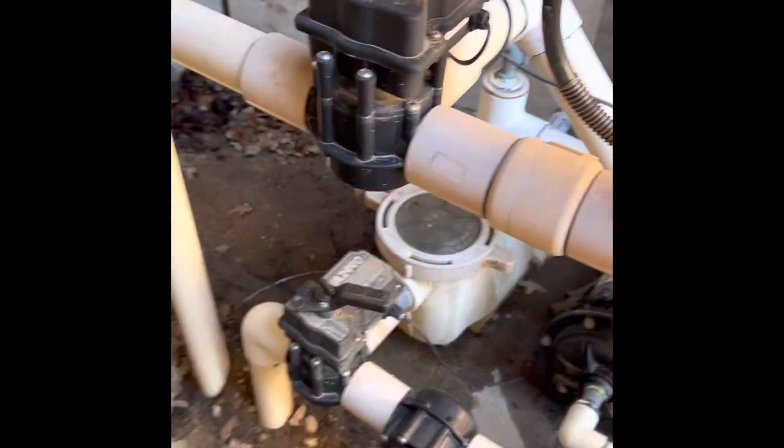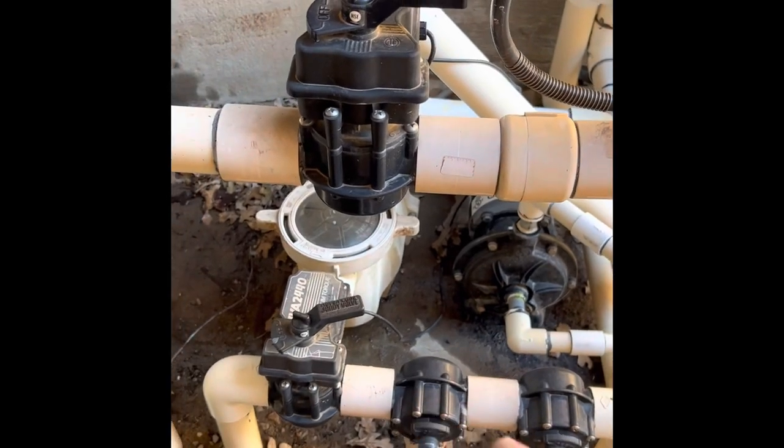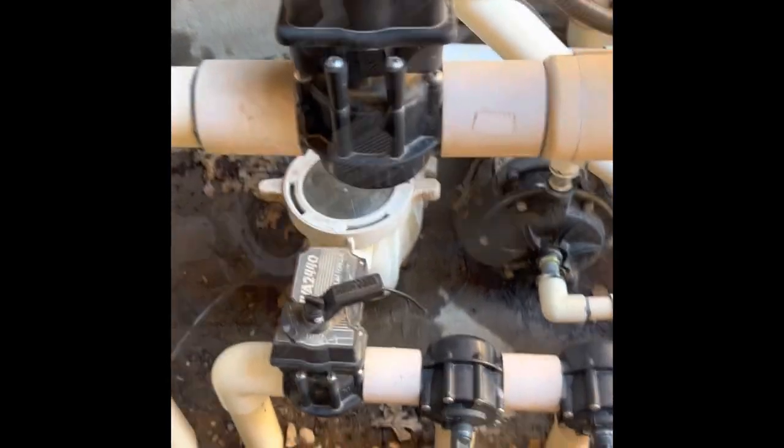Hey guys, it's kind of a frustrating day — I keep clogging up the pumps. I just finished vacuuming the pool and now this is not filling up all the way. We did suck up a bunch of leaves, so I imagine one of these valves is clogged up, so we're going to pull it apart.